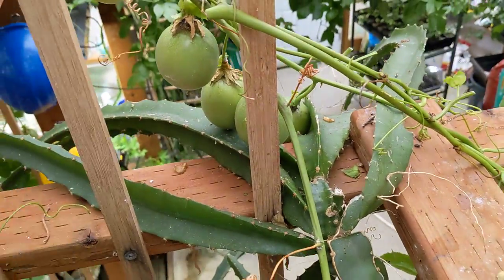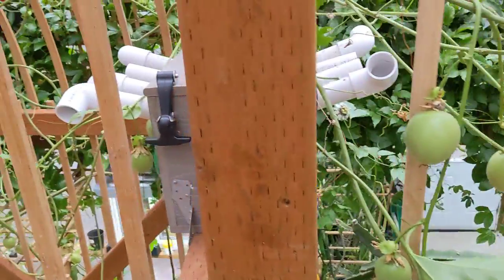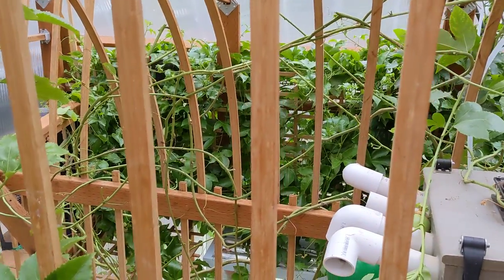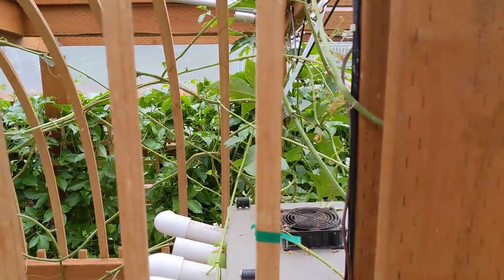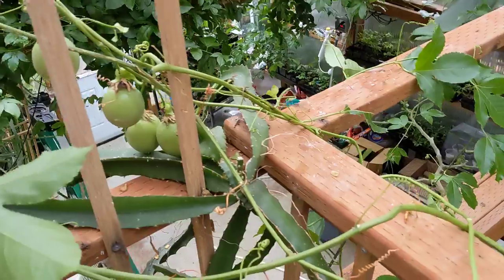Before I did that, I went around and defoliated this whole area. It looks bad for the plant, but every leaf had some mealy bugs on it, so I just went ahead and removed all the leaves, then bagged them up and put them in the yard waste.